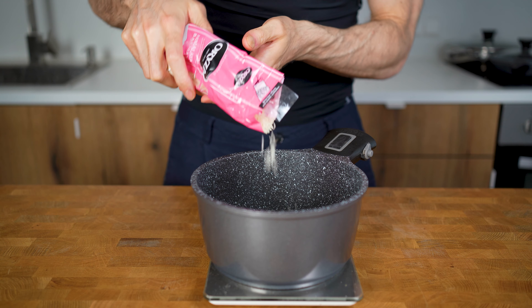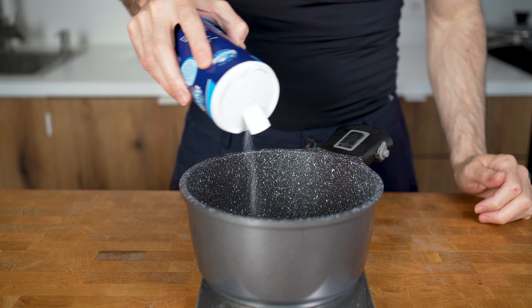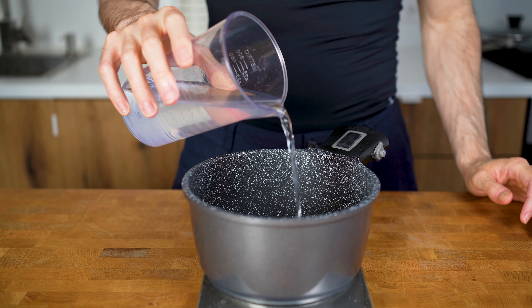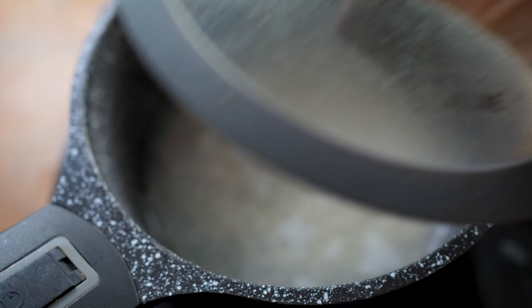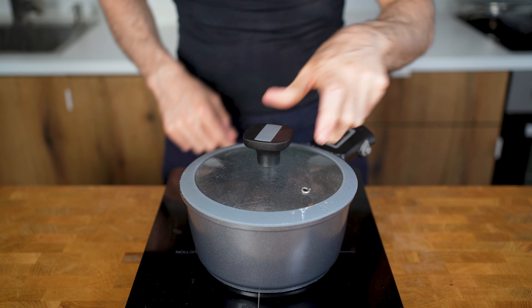For one serving, I will add 50 grams of basmati into a pot with a pinch of salt and then add 125 grams of water. Bring the water up to a boil, then immediately switch the heat down to low and let it simmer with a lid on top for 12 to 15 minutes.